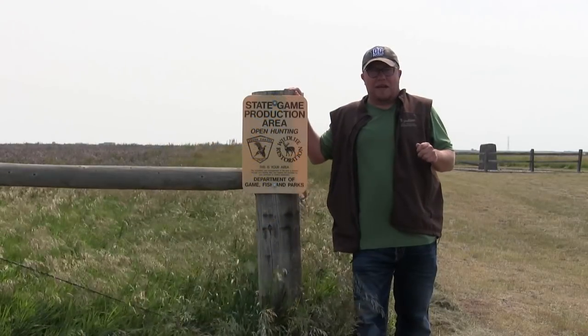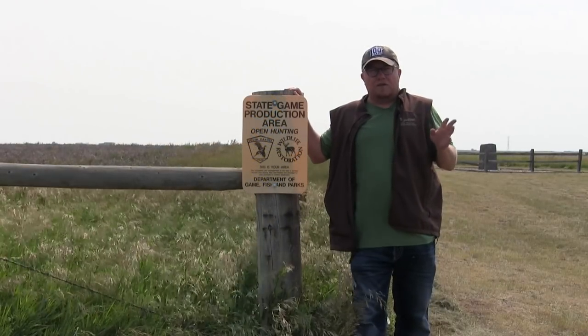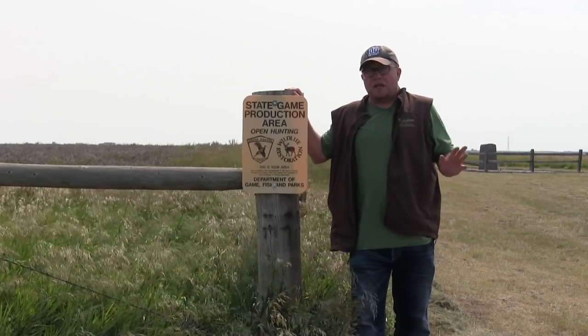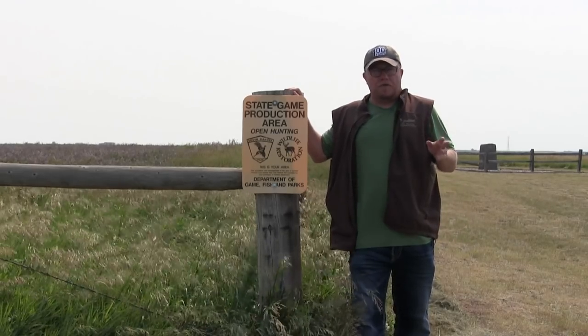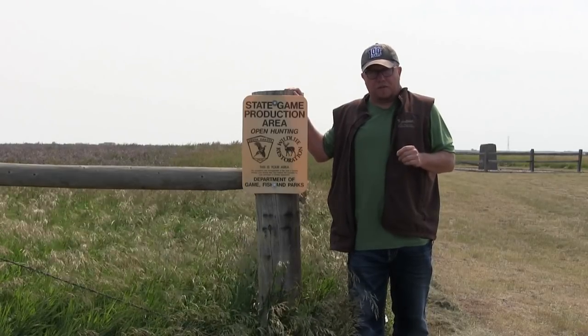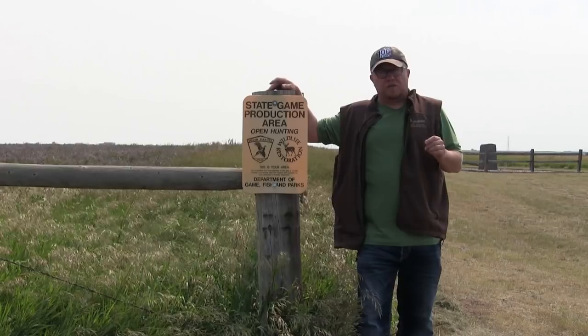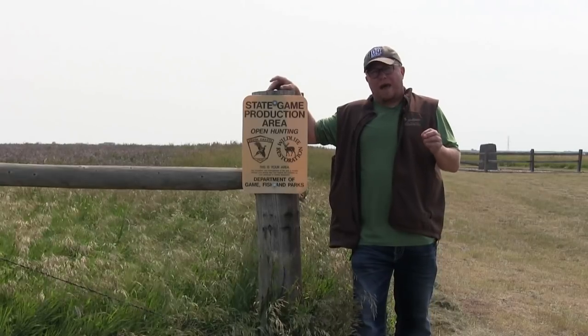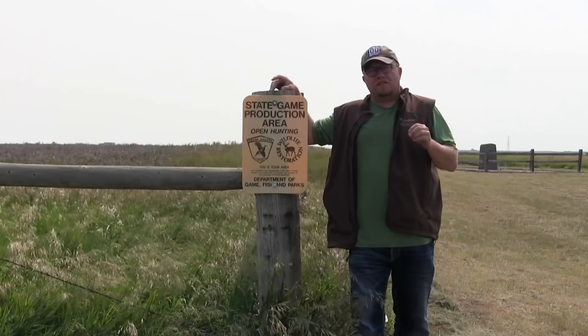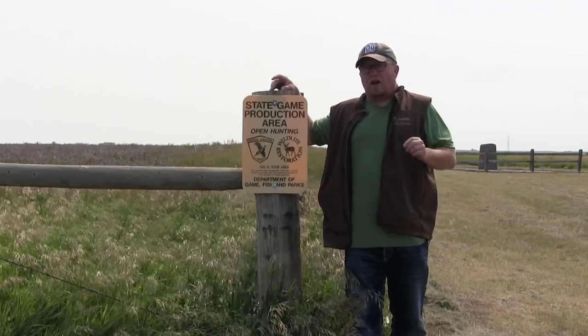Hi, Chris Sahl, South Dakota Game Fish and Parks. South Dakota's public land resources like this game production area behind me really are a treasure for all outdoor enthusiasts. I got to sit down with Regional Wildlife Manager Nick Rossman and Wildlife Damage Specialist Jason Burt to talk about traps, snares, where to find them, and what to do if you have a hunting dog or just your pet get caught in one.